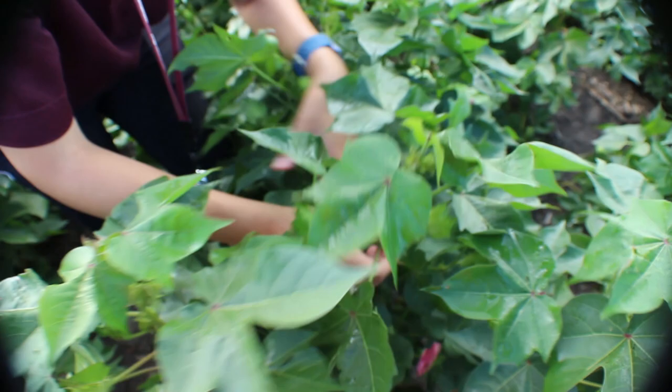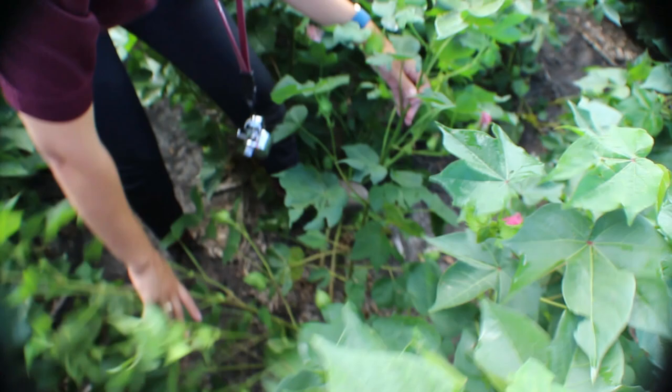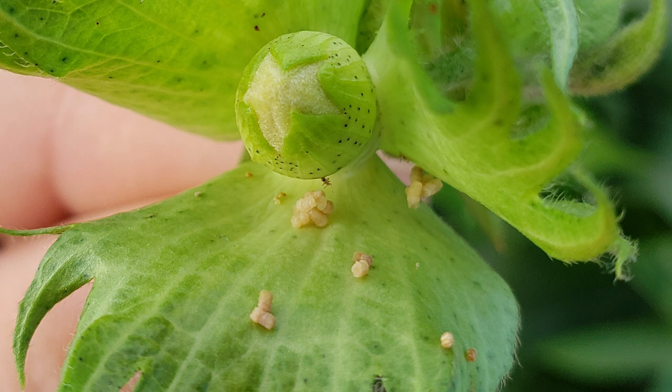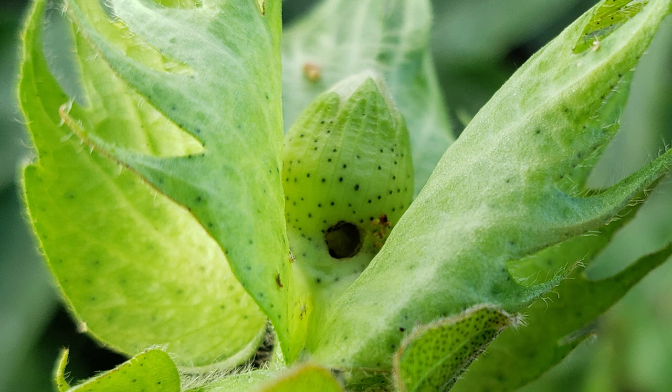Continue checking down the plant inspecting squares and developing bolls for full plant inspections. Telltale signs of worm activity are flared bracts with fruit with chewed edges, holes bored through the squares, flowers or bolls, caterpillar frass, and caterpillars feeding on the squares and young bolls. The caterpillars are mainly found in the squares, flowers, or fruit of the plant, but do move to new fruiting sites while they're feeding.